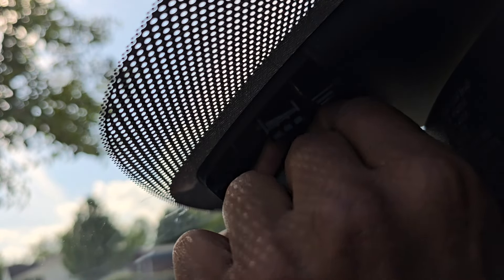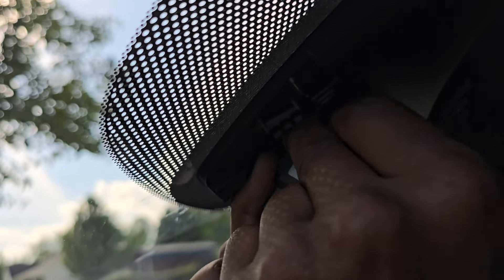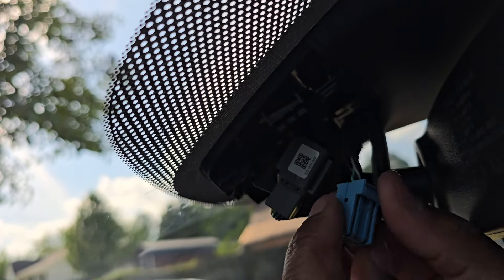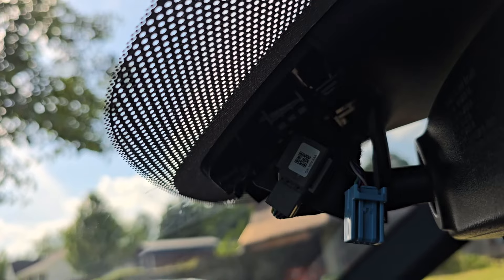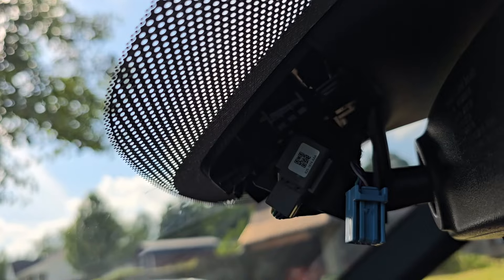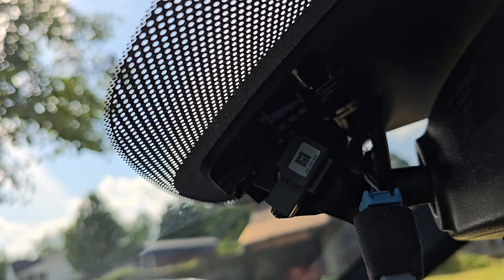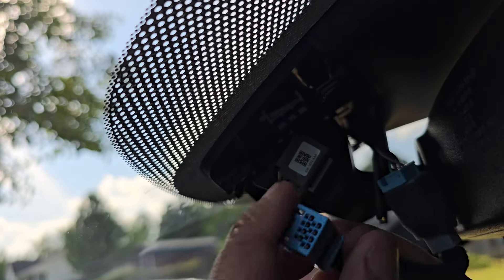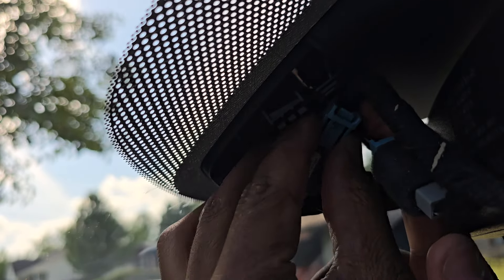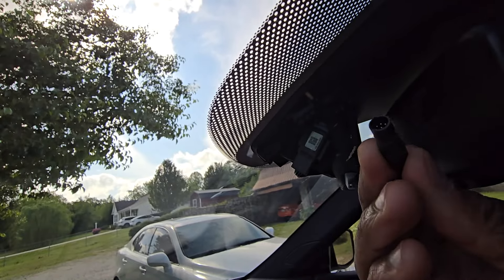What we're going to want to do is push on this tab here and slide this connector out — it might be a little tight, but you just push on that tab and use your other hand to slide it out. Now that we have that out, we take our harness and plug this portion of the harness into the jumper piece, then take this end and plug it into the spot where we disconnected the previous one. Get that routed in there and push it in.